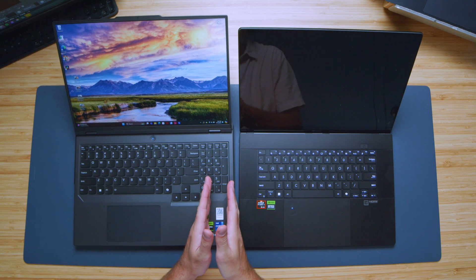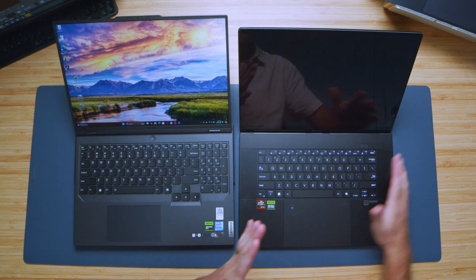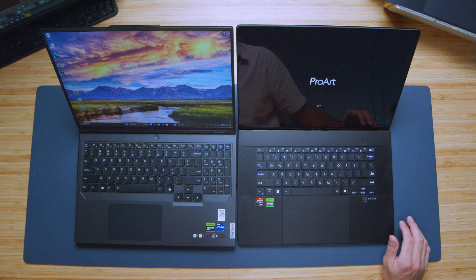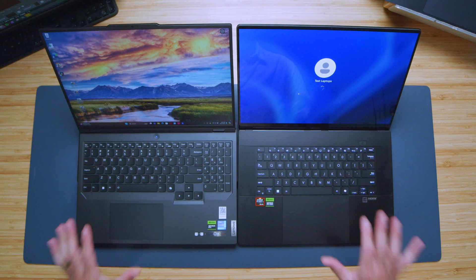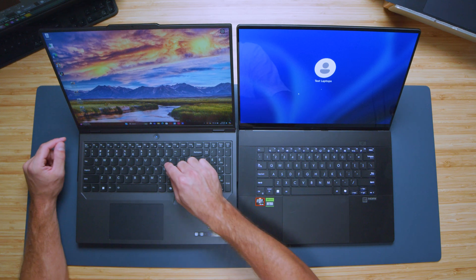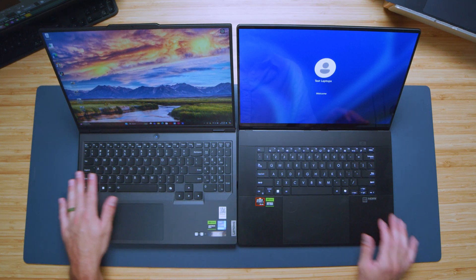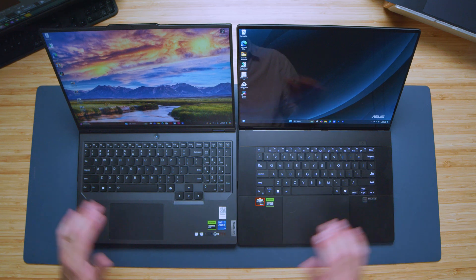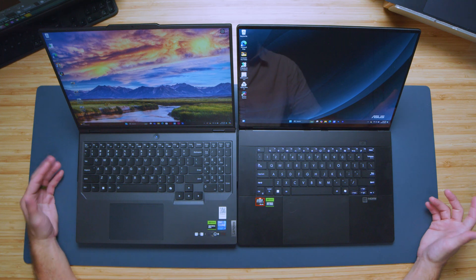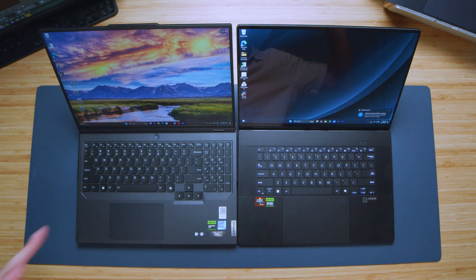Looking at the keyboard decks, they are very different. The Legion Pro 5i has a numpad — quite advantageous for creators — while the P16 has no numpad, which is surprising for a creator-focused laptop. The deck on the Legion Pro 5i is noticeably higher than the P16. Key travel is about the same — medium key travel — with nicely rounded dipped keys on the Legion versus flat keys on the P16. The Legion has large arrow keys; the P16 has smaller ones. Both have full-size shift keys. Here's a sample of both the keyboard and trackpad so you can hear for yourself.